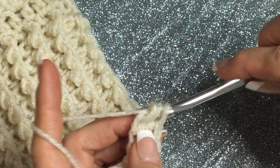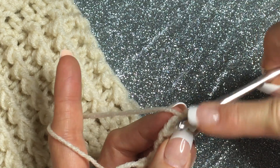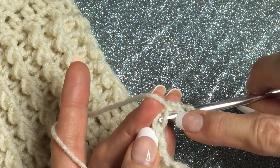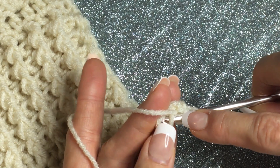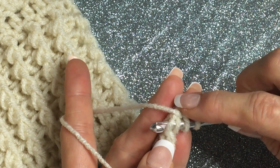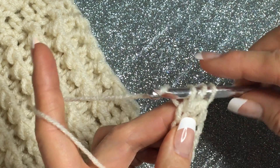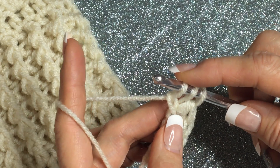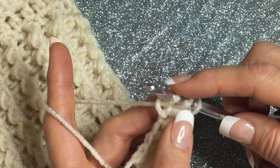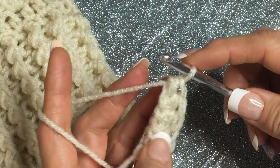It's so fun and so quick — you're gonna be so happy you learned this. It took me 50 years to find this! Yarn over, go into this base down here. You see these chains right here — that's what you're gonna be working into, always your last chain. Yarn over pull through, yarn over pull through one — see the difference, that's a chain and that's not — then yarn over pull through three for your half double.